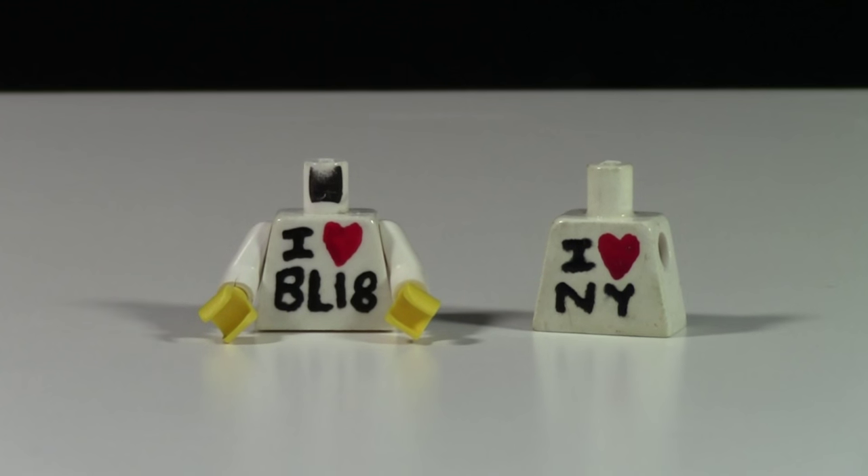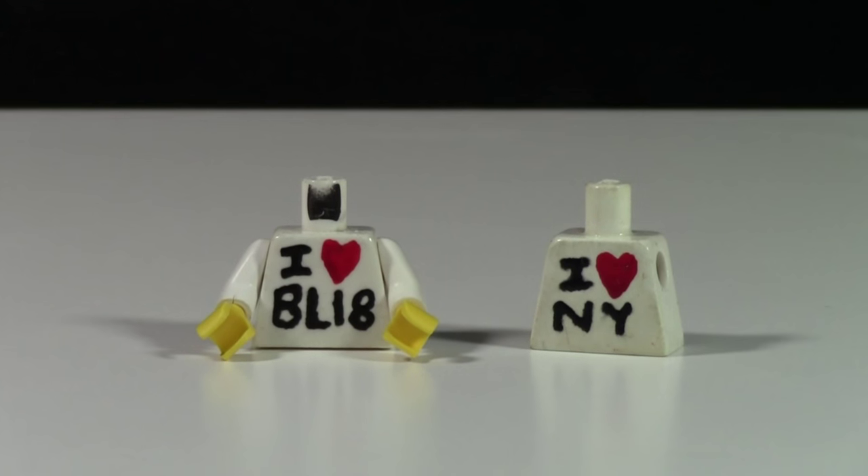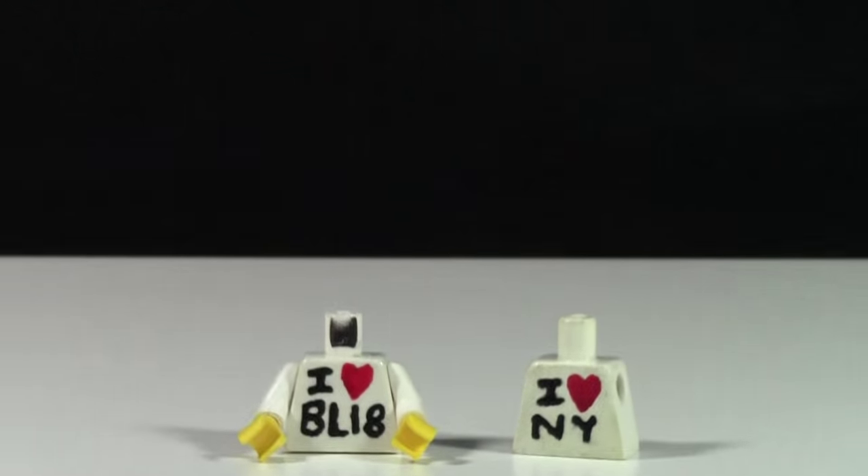Unfortunately, these torsos are available now but they're not going to be available to ship for a month or so, because I have a broken hand causing me not to be able to paint them.